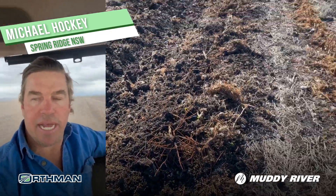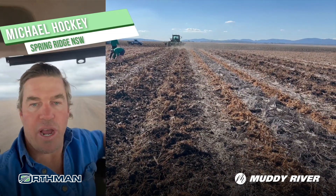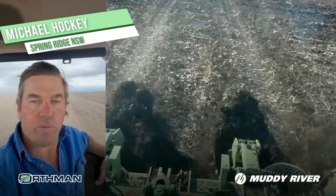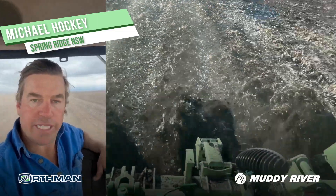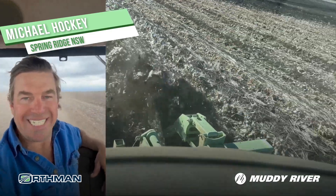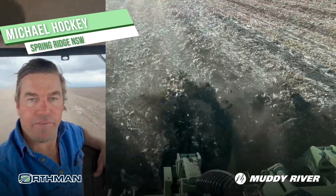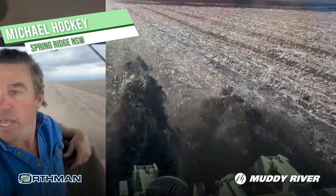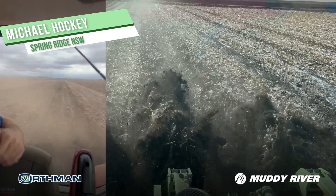I needed something that wasn't going to throw extra dirt over my drip lines. I've got end drip in here, so I didn't really want rippers pulling the rows out and potentially throwing more dirt onto my drip lines. Through talking with Steve there at Muddy River, he said give one of these a go and boy is he doing an amazing job.